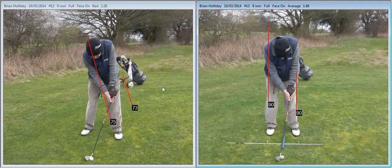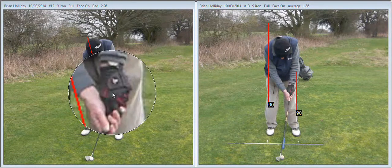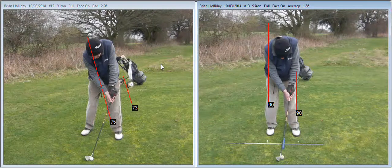The next aspect we looked at was the grip. You can see on the left here how your left hand grip with the glove on is extremely what we call strong, and you're seeing far too much of the grip — of the glove, I should say. On the right hand side we then neutralised the grip somewhat by twisting the left hand more to the left.